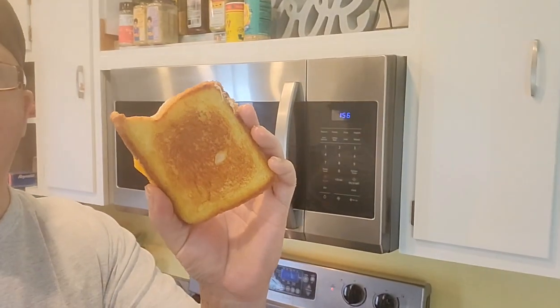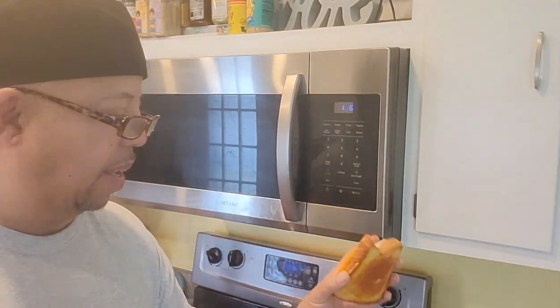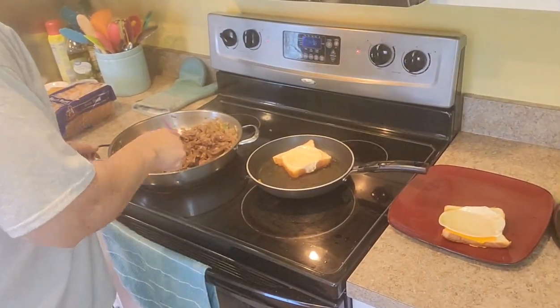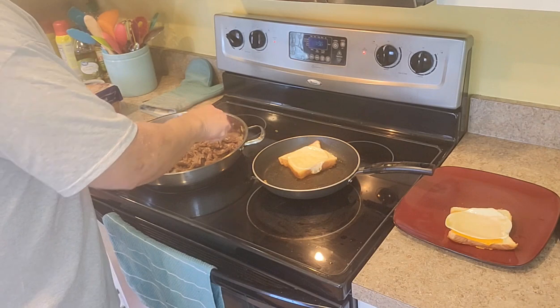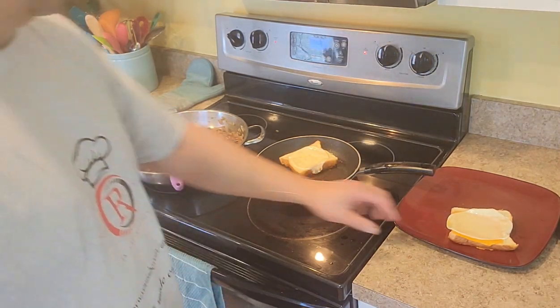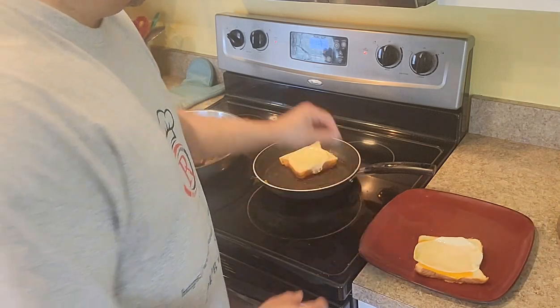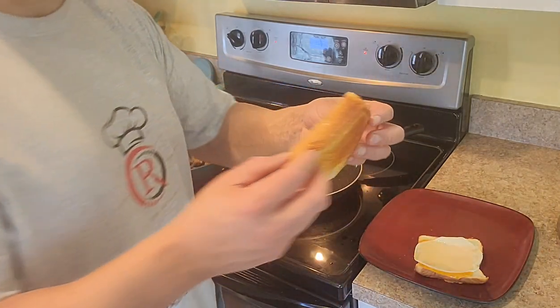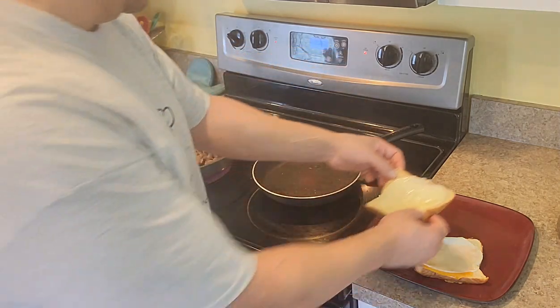You see that? That's the color you want right there — nice and tender. That color, oh man!